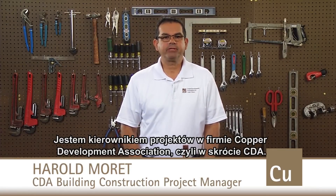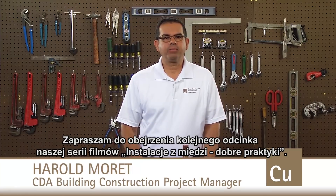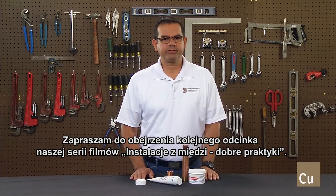Hello, I'm Harold Moret, Project Manager for the Copper Development Association, or CDA. Welcome back to another installment of our Do It Proper with Copper video series.